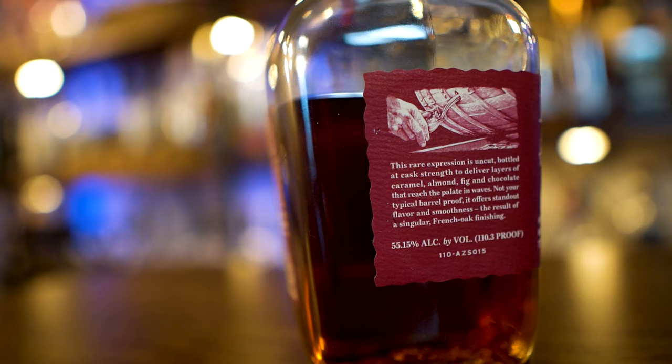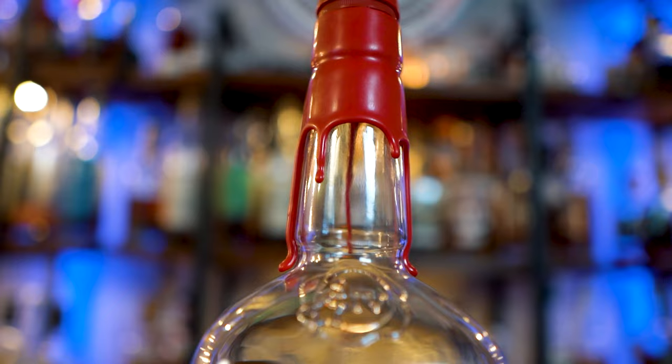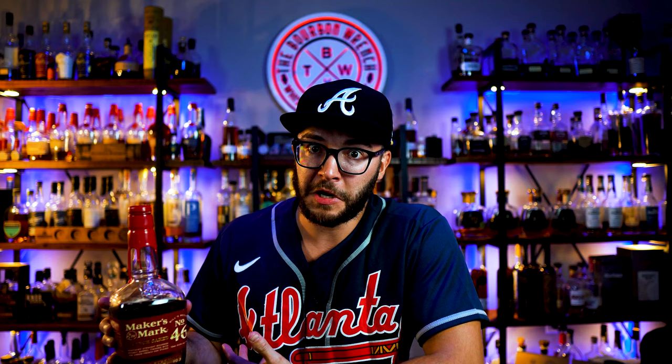The difference with this one too is something that was not on the original 46 cask strength — a batch number: 2301. Which tells me maybe there's going to be batch two, three, whatever. This definitely is going to be a thing. They sent an email out — it's going to be a yearly type of release. The original Maker's 46 was around the entire year, so it was not that hard to find for being a limited release. Second difference: 110.3 proof versus the original, which was 109.6 — so a little bit higher proof.